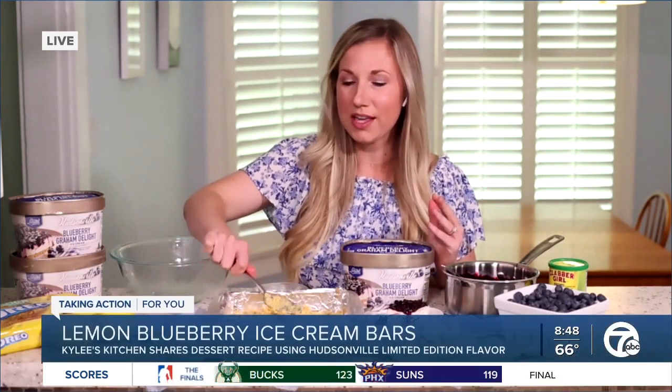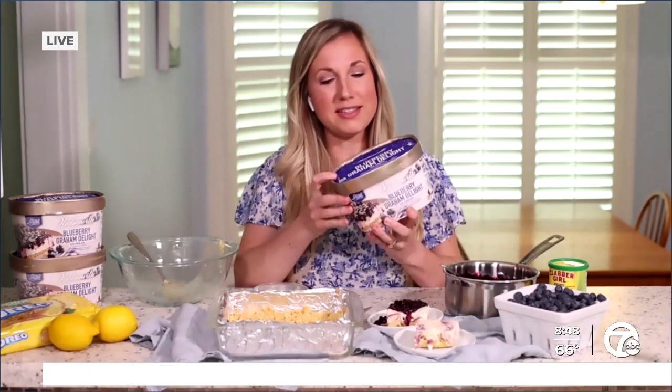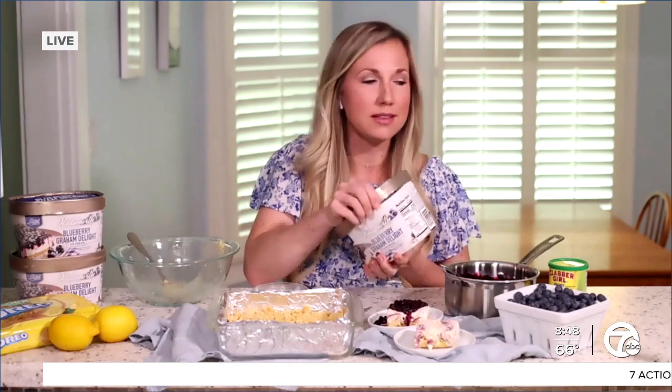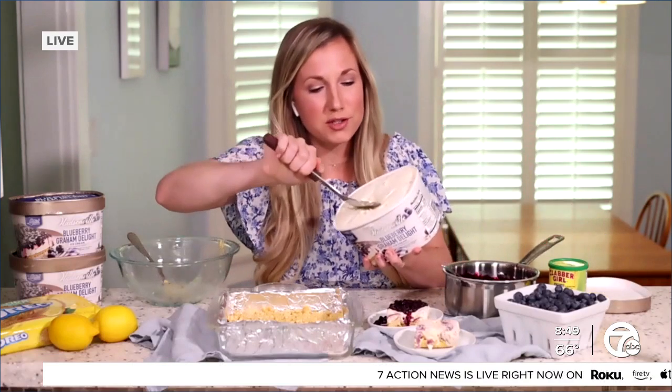You can adapt this with whatever flavors you want. Ultimately, we're going to put on a blueberry sauce, so whatever goes well with that. Or if you wanted to leave off the blueberry sauce, you have this lemon cookie crust. But since it's National Blueberry Month, Hudsonville also has this limited edition Blueberry Graham Delight ice cream.